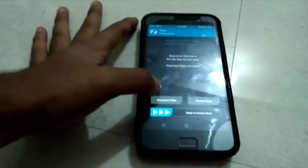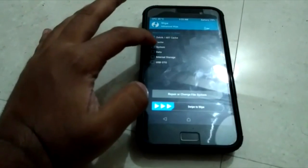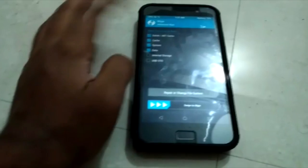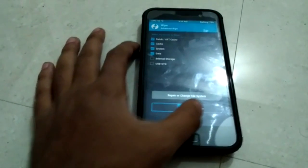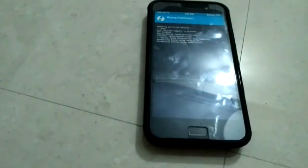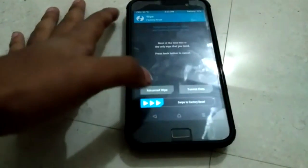Hey guys, it's Techniak here and today I'm back with another video. In this video I'm going to install the ZUI ROM on the ZUK Z1. First, as usual, you need to wipe the data, dalvik cache, and all, and just do it via TWRP recovery and swipe to confirm. Let's just do that and that's done now.